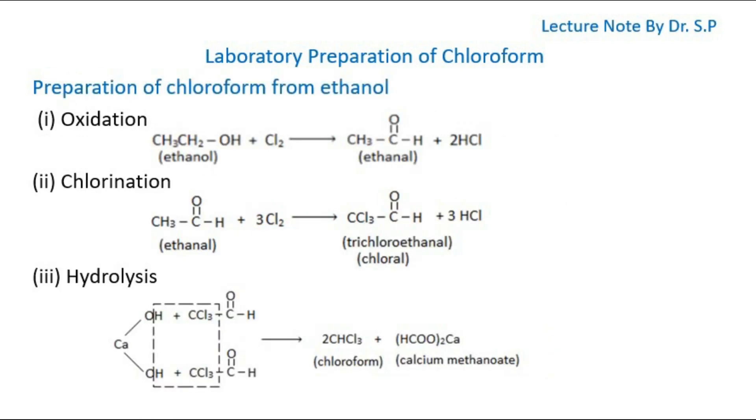Preparation of Chloroform from Ethanol. Chloroform is prepared in the laboratory by heating a combination of bleaching powder with ethanol. At first, bleaching powder and water react in a 1:2 ratio to form chlorine and lime water. Then ethanol is oxidized by chlorine of bleaching powder to form ethanal. The produced ethanal reacts with chlorine to produce chloral. Then the produced chloral undergoes hydrolysis with calcium hydroxide, with the formation of chloroform and calcium methanoate.